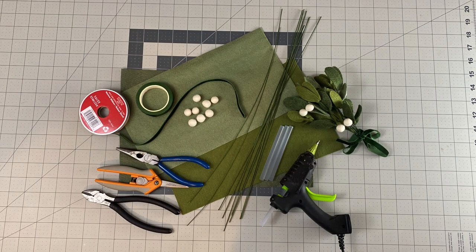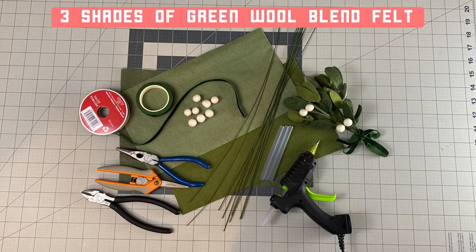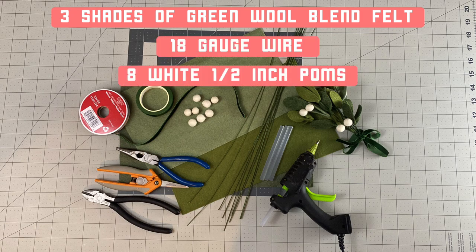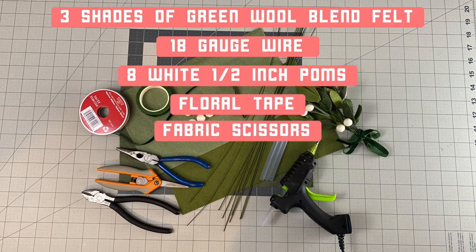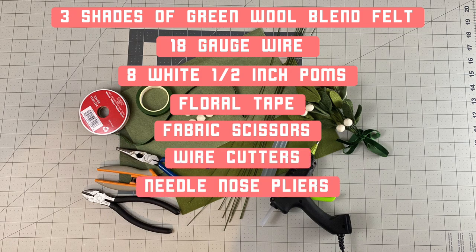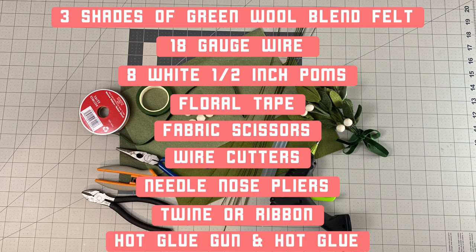The fourth and final stem I'll show you is felt mistletoe. For this you'll need three shades of green, 18 gauge wire, eight extra small half inch white palms, floral tape, fabric scissors, wire cutters, needle nose pliers, twine or ribbon, a hot glue gun, and hot glue.